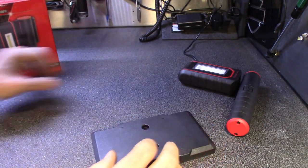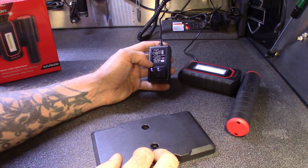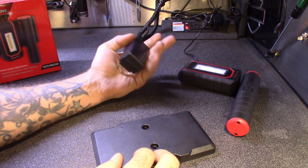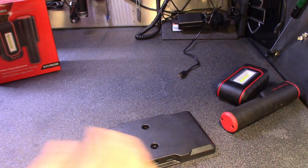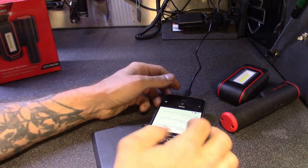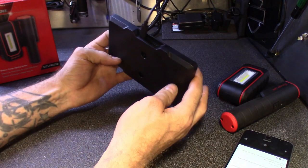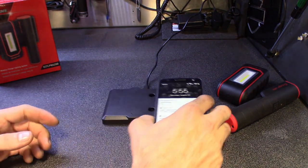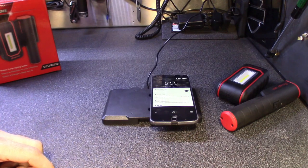It's got a USB-C input and it does come with a power transformer — not just a cable. The output is 5 volts at 3.5 amps, so it's a solid charger. You could probably charge a phone faster with this than a typical home charger. Setting my phone down on the charging pad — it does start to charge wirelessly. You have to position the phone correctly, but it picks it up.